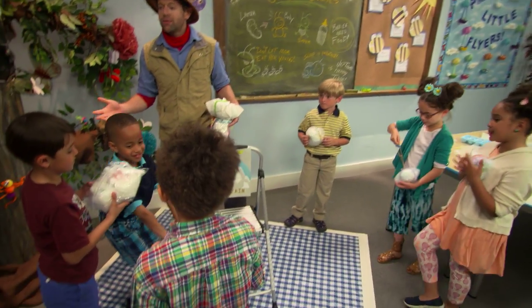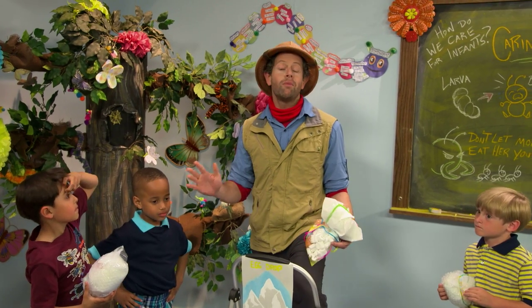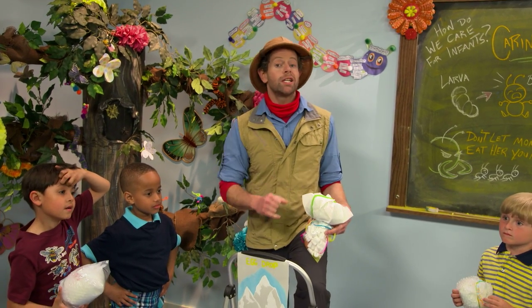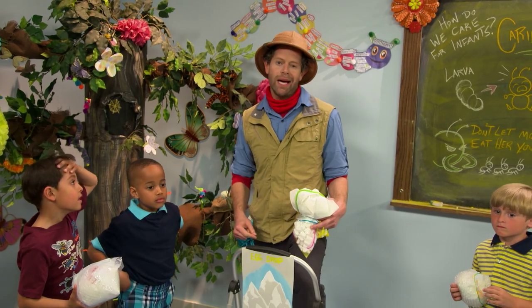Thank you so much for learning how to be a great bug parent with me today. And to all you folks at home, thank you so much for watching. Stay with us because we have new experiments coming all the time and you've got to check them out.